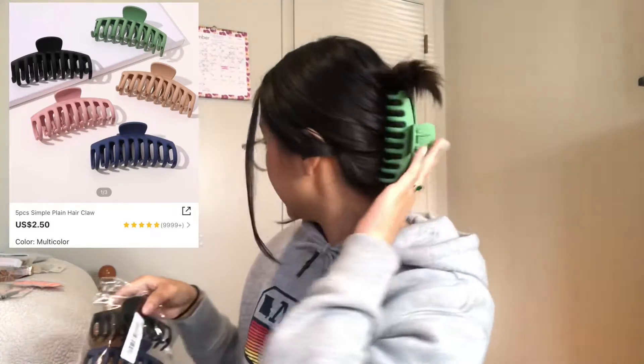The one I'm wearing is the green one. They're super comfortable, and I was worried they would come in the mail broken because claw clips are pretty fragile, but they all came intact. This is what they look like — they're pretty big, almost the size of my hand.